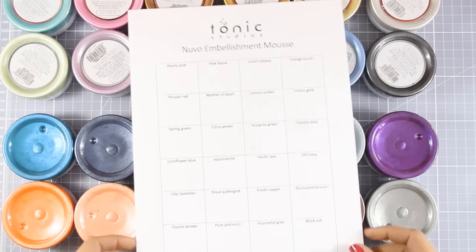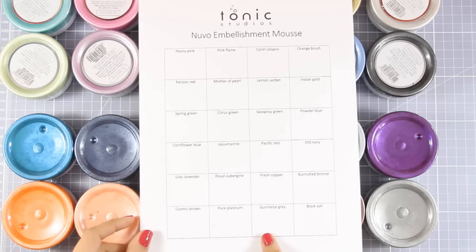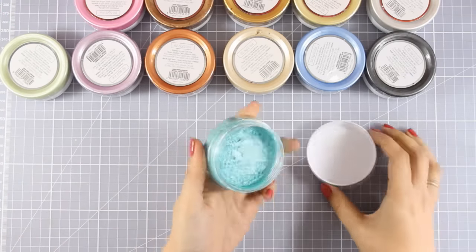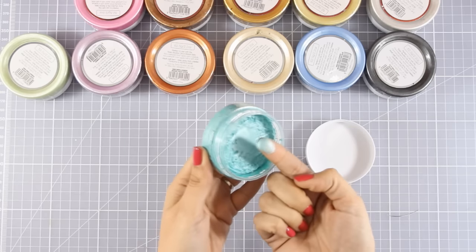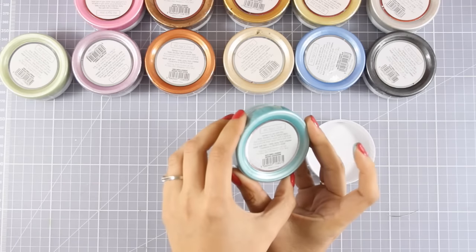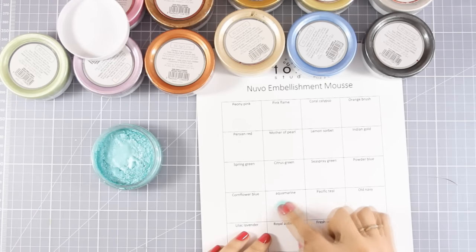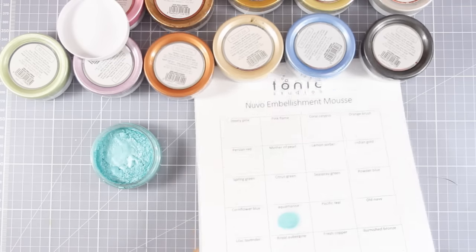I went ahead and created a swatch template that you can download from my blog — you'll find a link down below. I am going to open one pot after the other and swatch them just with my finger. You can see that it is very soft, it is like butter. At the back you can see the name of the color. I'm going to pick up a little bit of product with my finger and do a little dot at the corresponding box.